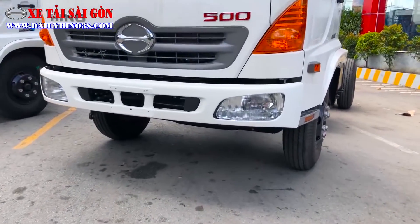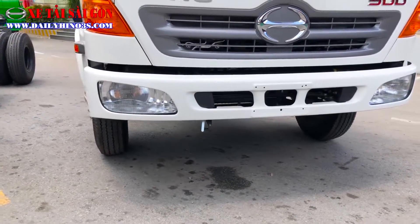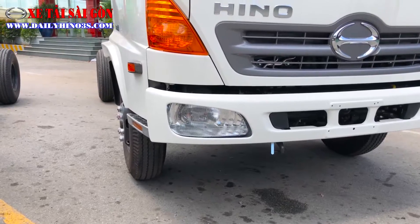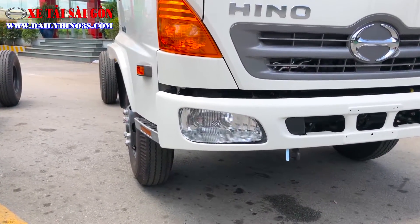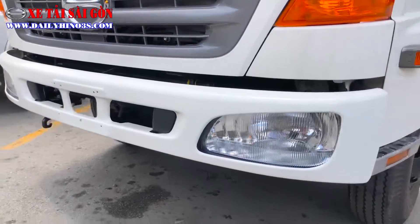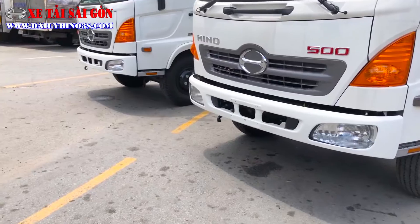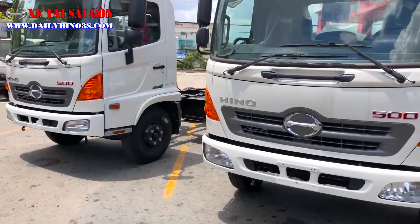Phần cản của xe sử dụng cản thép, không phải thiết kế composite như mẫu phiên bản dòng xe mui bạc hay thùng kính. Các phiên bản khác sẽ có phần cản composite phía dưới trông có vẻ đẹp hơn, nhưng phiên bản địa hình này sẽ có vẻ hầm hố hơn.